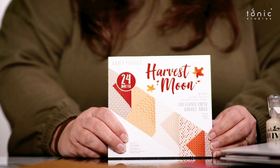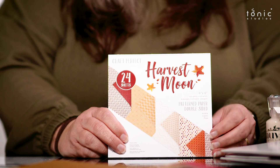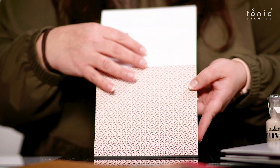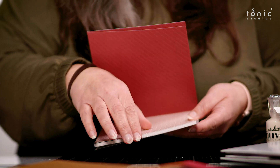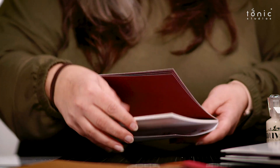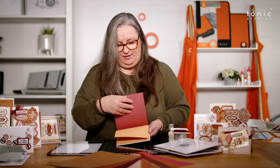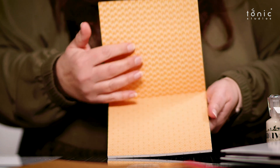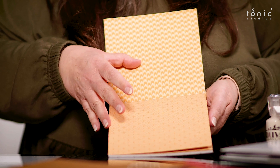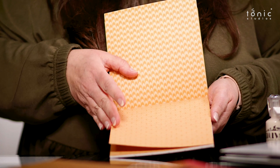Would you like to have a look at the Harvest Moon Book? It's 24 sheets, six by six, double-sided, all patterned. It's lovely for your foldbacks - you can use it for layering as well, and very nice for foldbacks because you've got another pattern on the other side. So we'll just flick through this so you can see some of the patterns. There's a lovely beige colour with interlocking circles - we've got some nice patterns here.